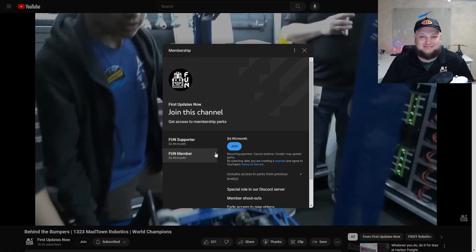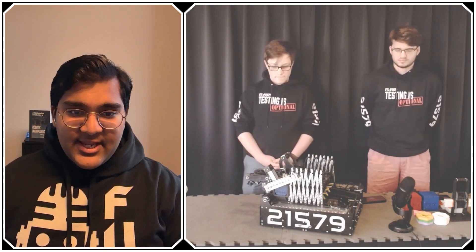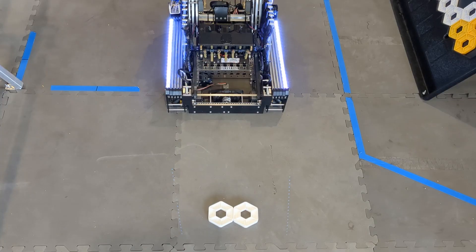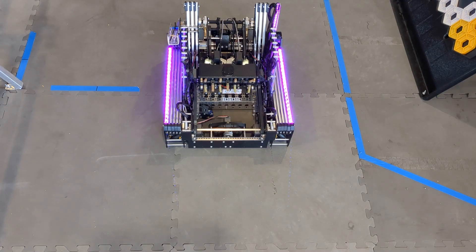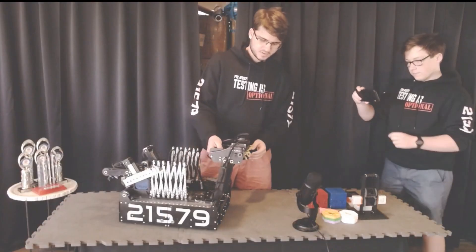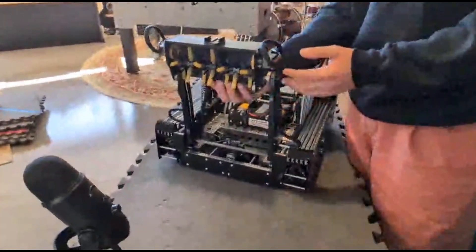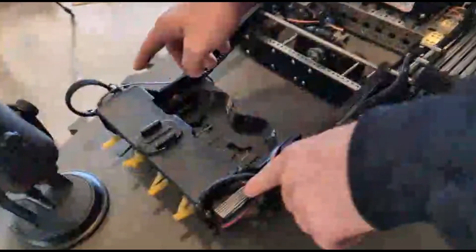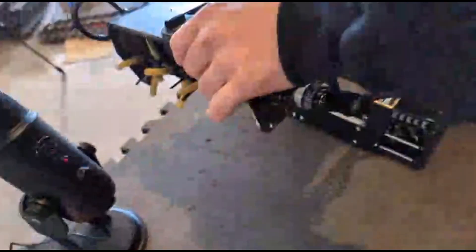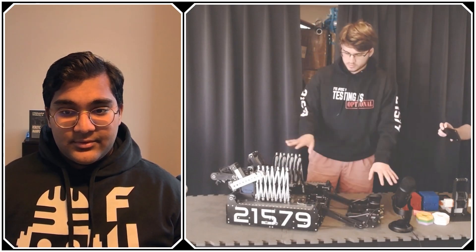The first thing I want to talk about is your intake — we'll get to the differential eventually, but let's start from the front. Walk me through the design of your intake, a brief overview, then we can jump into specific components. For our intake this year, we went with an active intake — basically surgical tubing mounted on 3D printed mounts, with a counter roller on the bottom to kick the pixels up off the ground. The whole intake is powered by two servos, one on each side, and the entire intake system is mounted to a virtual four-bar, which keeps it parallel to the ground along the whole range of travel.